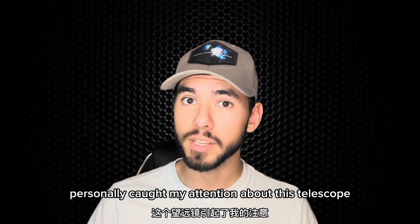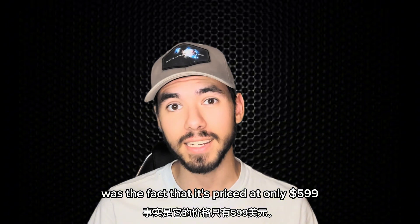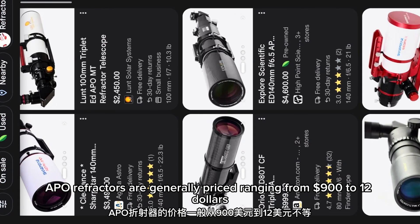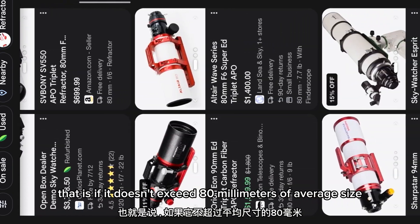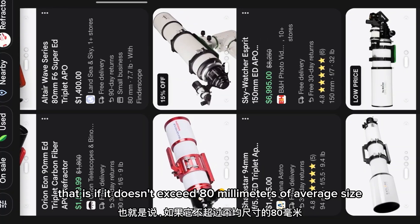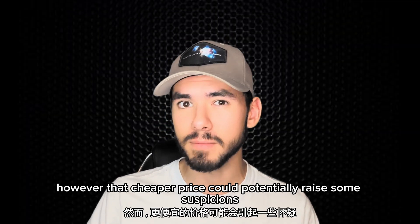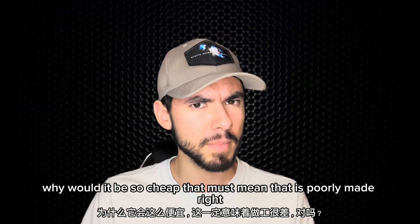The first notable thing that personally caught my attention about this telescope was the fact that it's priced at only $599. Although that might seem like a lot to some, APO refractors are generally priced ranging from $900 to $1200 — that is, if it doesn't exceed 80mm of aperture size. However, that cheaper price could potentially raise some suspicions. Why would it be so cheap? That must mean that it's poorly made, right?